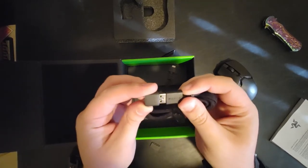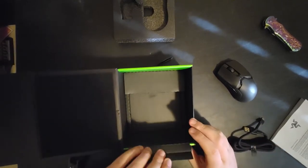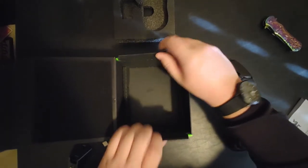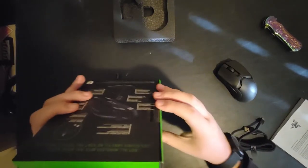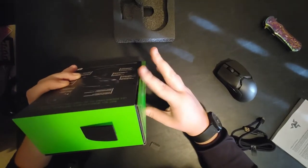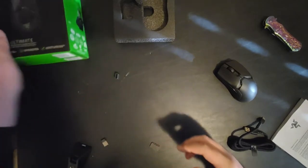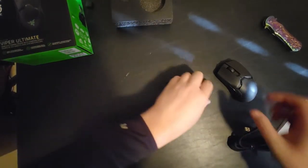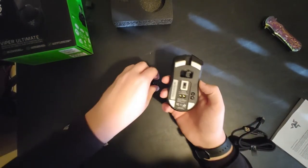I like how it has a little USB cover — that's nice. Anything else in the box? Nothing else. Overall, the packaging is really nice. I also like this magnetic clasp — that is really nice. Let's go ahead and move the packaging off to the side. It actually stays on there somehow.